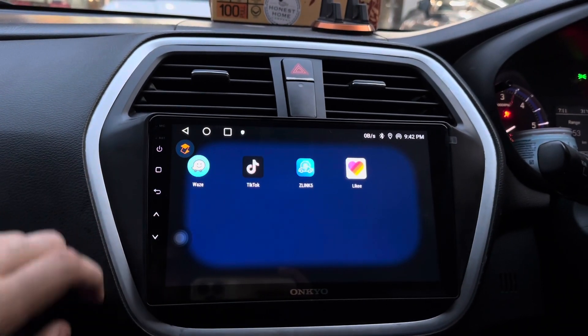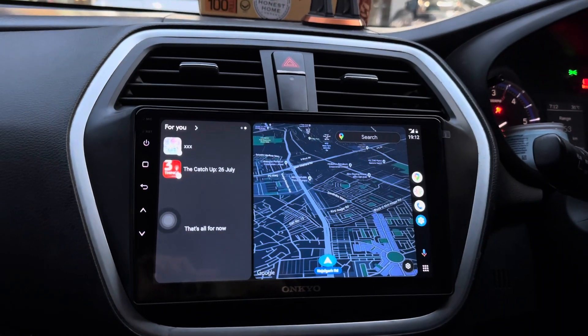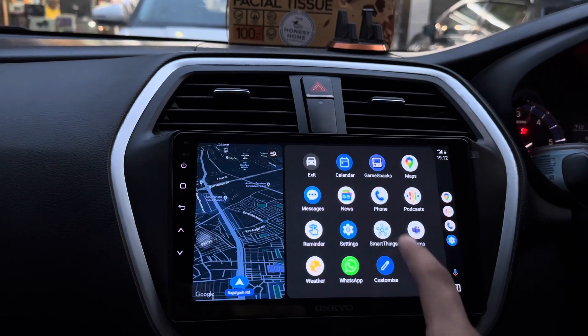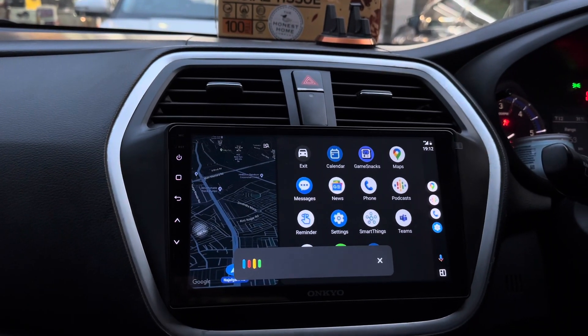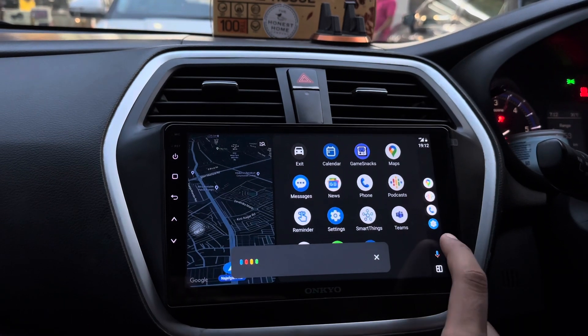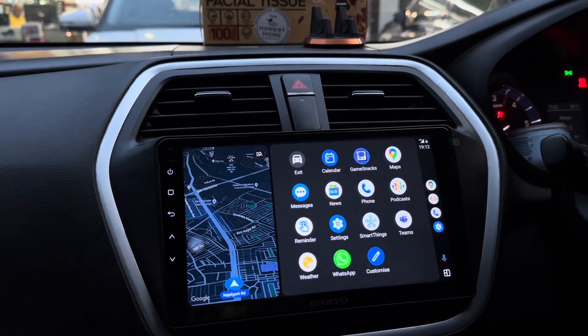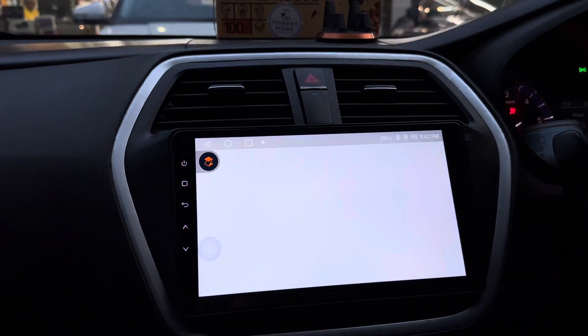Apart from this, in this screen we are provided with wireless Apple CarPlay and Android Auto, which can be easily accessed by using the Z-Link application. As you can see, this is the Android Auto that has been connected wirelessly. By using this, I can easily access my phone data directly on the screen. Google Assistant feature is also provided in Android Auto which can be used for giving any command.